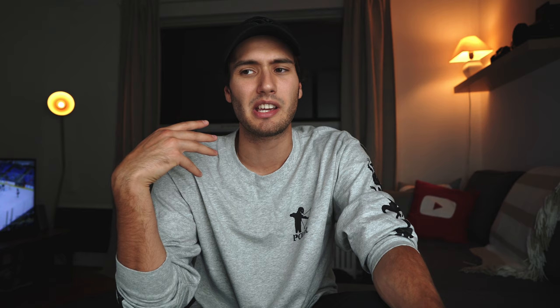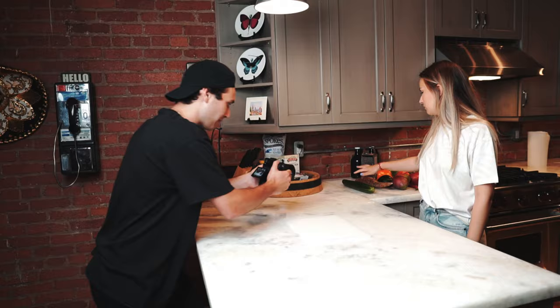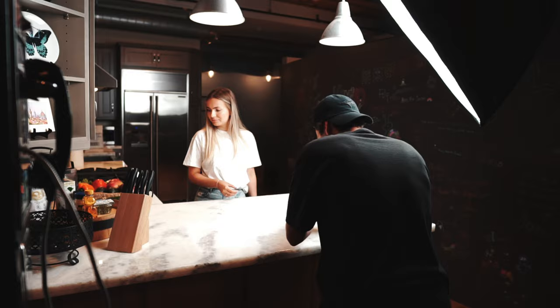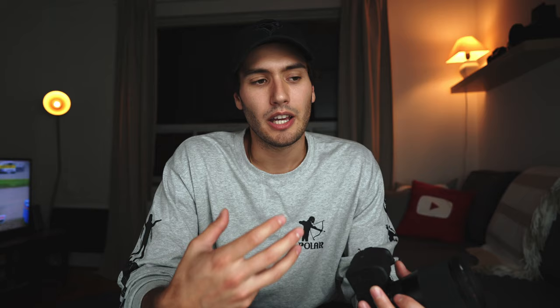Why would I choose to use manual focus instead of taking advantage of autofocus, even though on a lot of new cameras like my Sony a7 III the autofocus is pretty damn good? The key thing to understand is that before each shot, I know exactly what is going to happen. I know what movement my actor or subject is going to make, I know exactly what I'm going to do with the camera, and that way I don't need to rely on autofocus to track and keep the subject in focus for me.